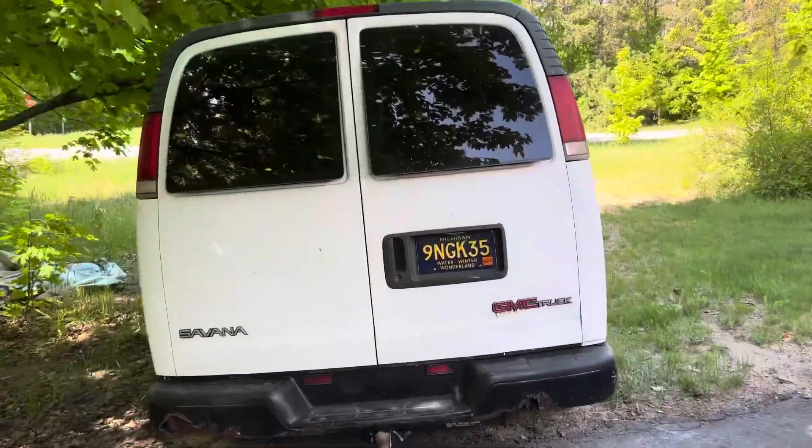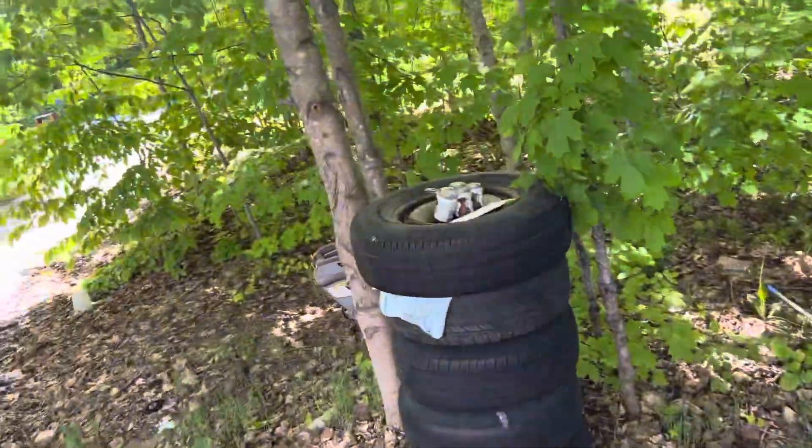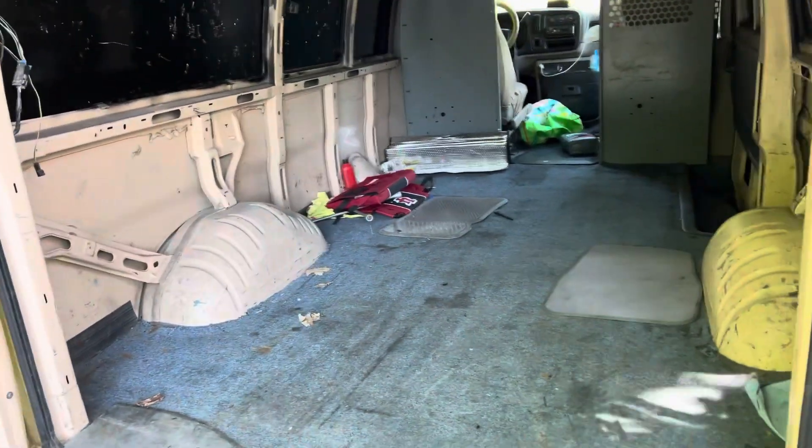So, fellas and fellettes, there's a little butterfly right there. Anyway, we got some beer, we got a big van, we're going to put in a wood floor, at least subfloor, in this nasty old 97 GMC Savannah.